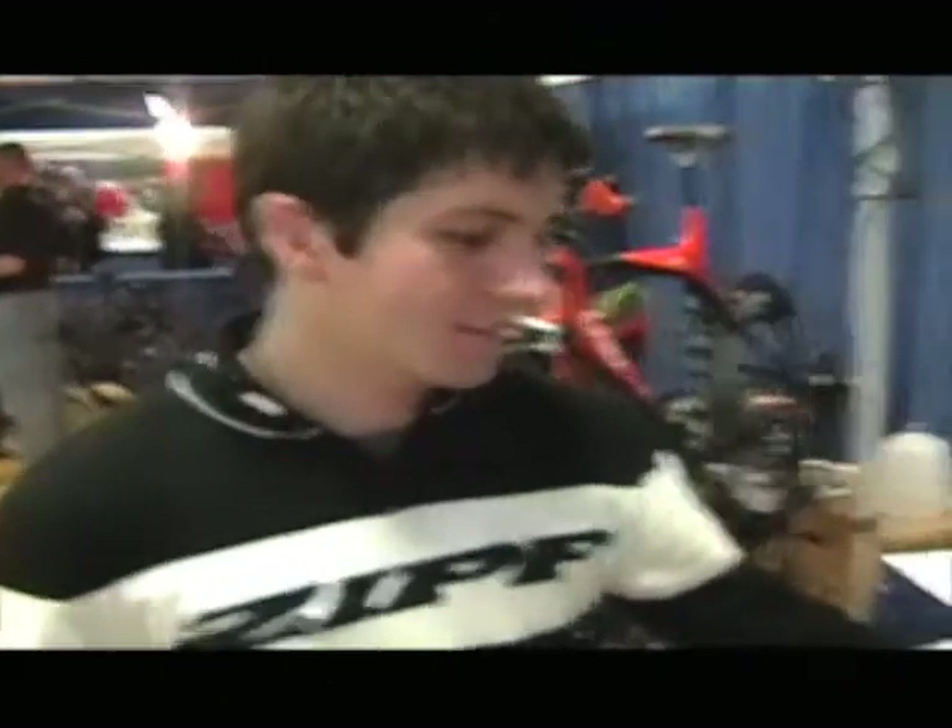I'm here today with Scott from Zip Wheels. So, take us through what you guys have for this year.